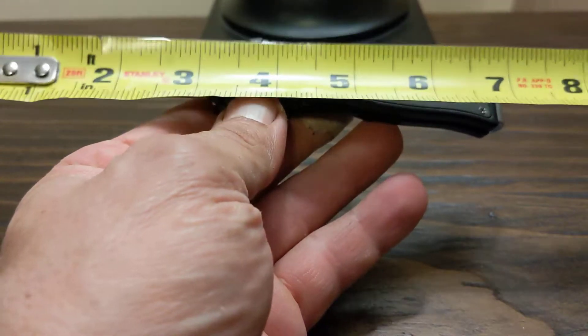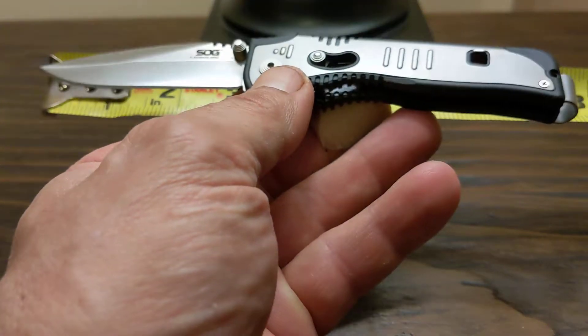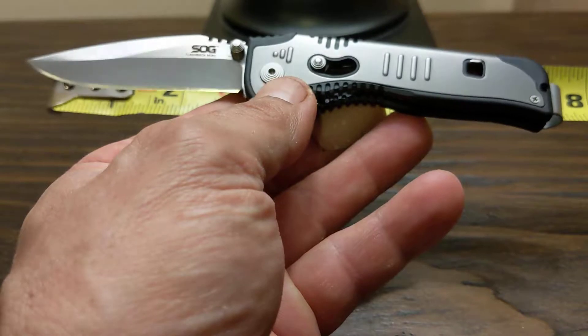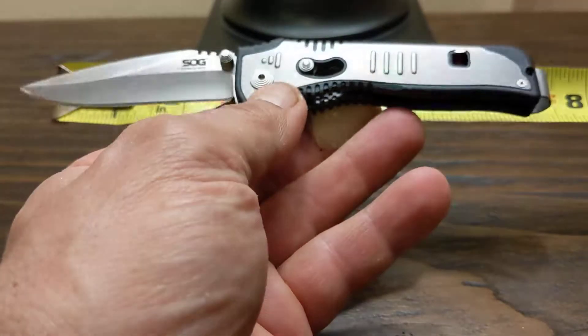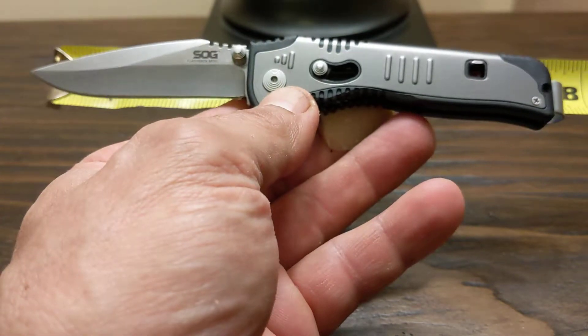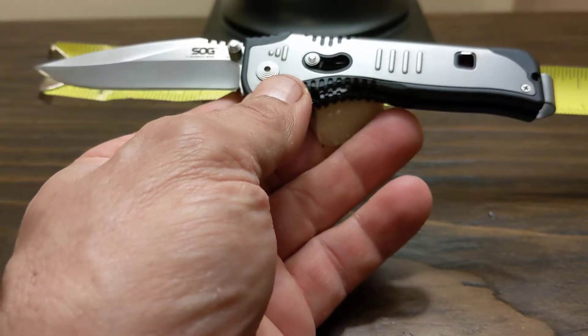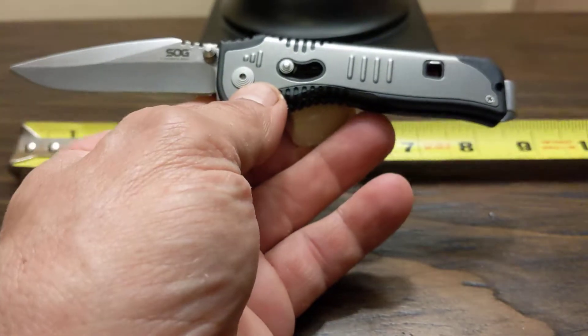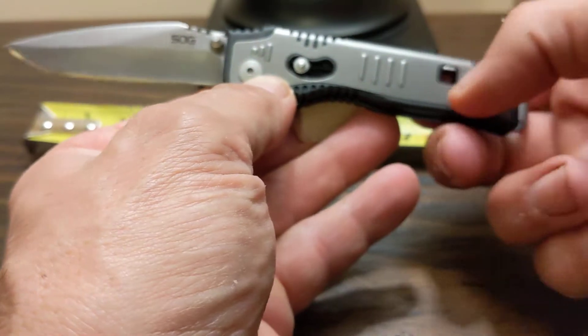The overall length of this knife is just under 7 inches. That's without the deep pocket clip protruding, so it would be well hidden in your pocket — very discreet.